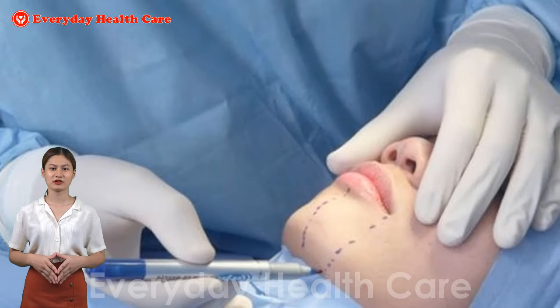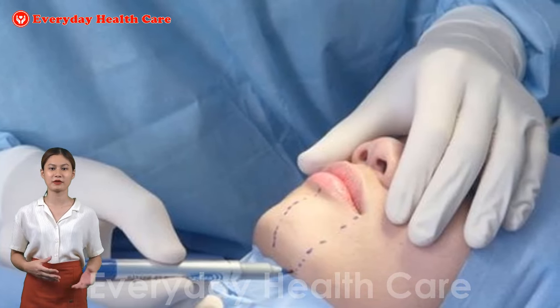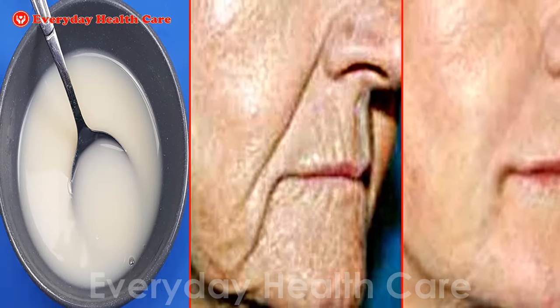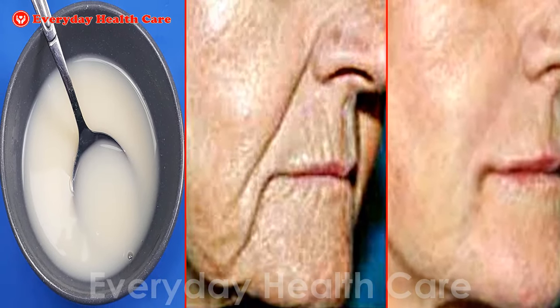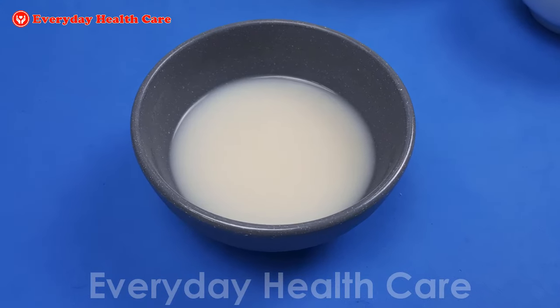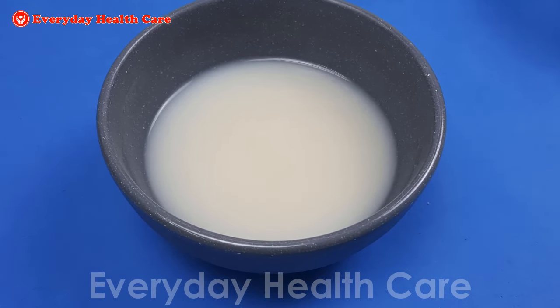Surgery is costly and painful and doesn't guarantee a good result in the future, while with the natural method, you can easily remove deep wrinkles on the face naturally and painlessly. Moreover, it helps you naturally look younger and produces long-lasting results.